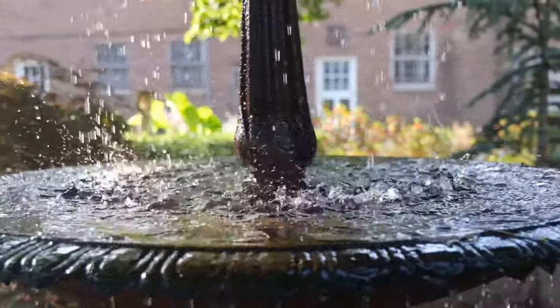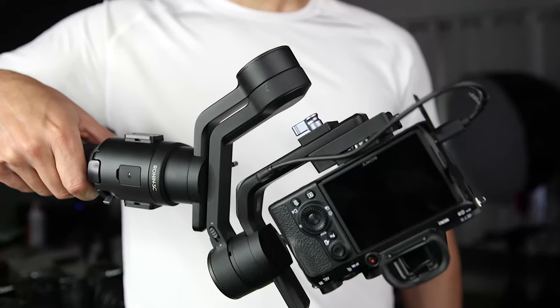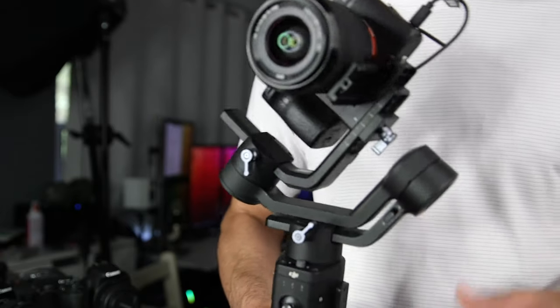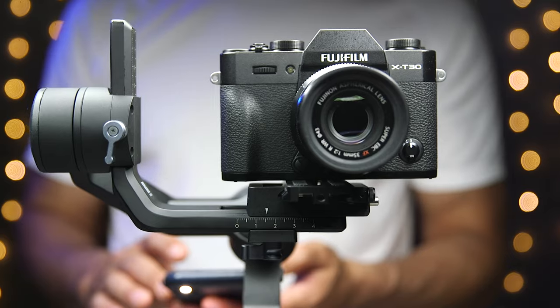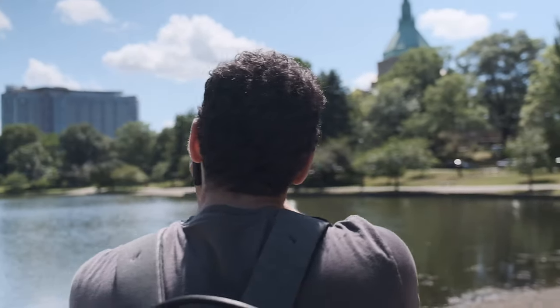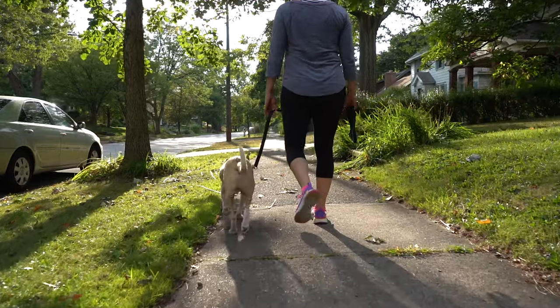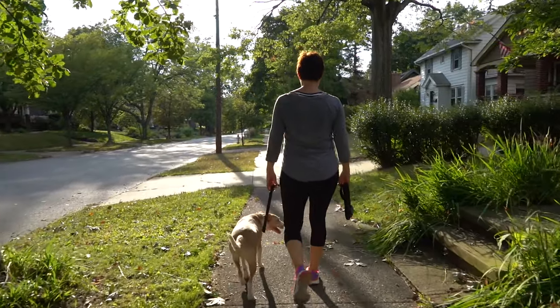I've been using different size gimbals for a while now with different size cameras, and I appreciate having the right tool for the job. The SC is designed for smaller and lighter cameras with a max payload of 4.4 pounds or two kilograms. So it's not something I plan on using with the C100 Mark II, but it will work great with my Sony a7 III, my a6400, or any of my smaller Canon or Fuji cameras. You do need to take into account that weight is only one consideration, and camera body and lens size is another. There were combinations that I simply couldn't balance or get to work, even though they were within the allotted payload.